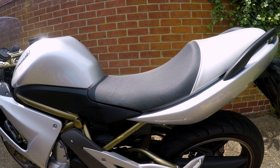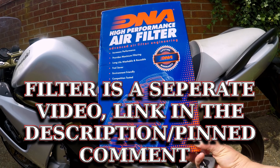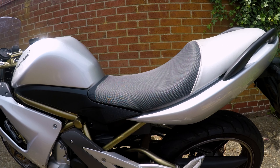Today I'm going to be changing the air filter and the spark plugs on my Kawasaki ER6F. It's a 2008 model, so if you have an ER6F, Ninja 650R, or the ER6N, it should be pretty much the same. This here is the DNA filter I'm going to be putting on — I'll show you that more when it's time to install it.